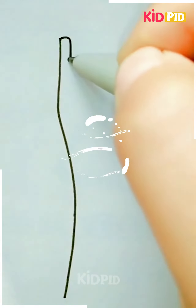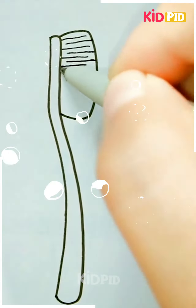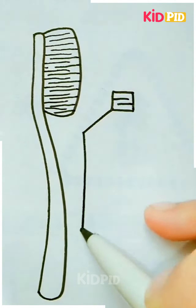Next we will be drawing toothpaste being put on a toothbrush. First draw the toothbrush and draw the bristles of the brush, adding as much detail as you can to make it look better. Next draw the toothpaste — add the top of the toothpaste first and then add the rest of the tube.